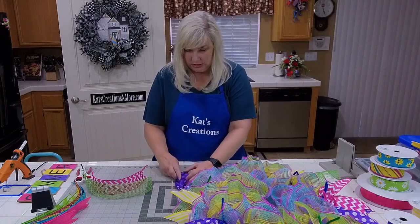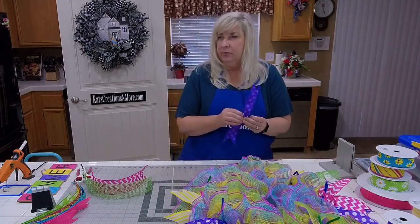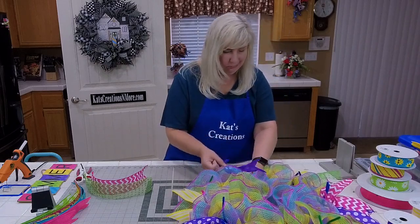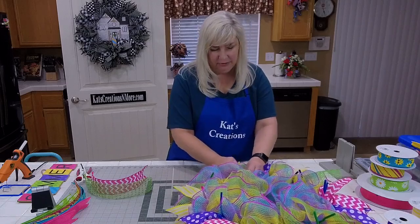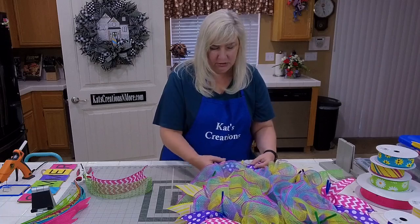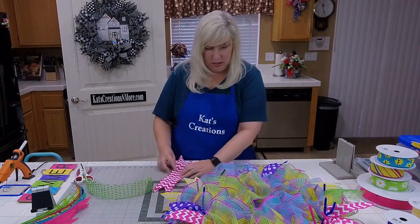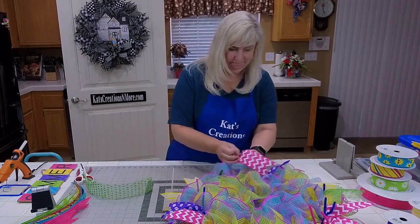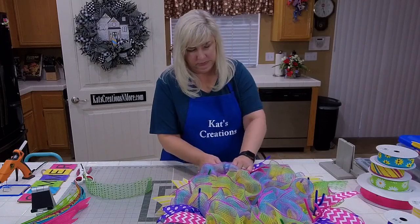Athena asks: did you do a video for the yellow Texas flower or the red, white, and blue? Yes, I've done one for red, white, and blue, and I may have done another one for the rose flower. If you want to go to my YouTube channel — it's Cats Creations Wreaths — you can search for the rose wreath video. There are 18 pieces of the fabric mesh all cut to 20 inches, and that'll use up the whole roll.